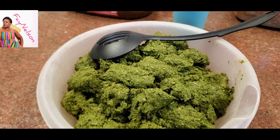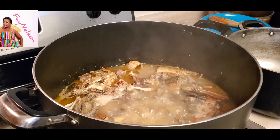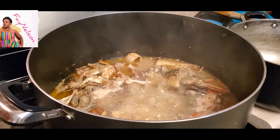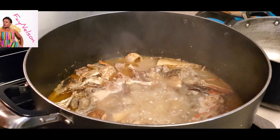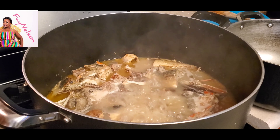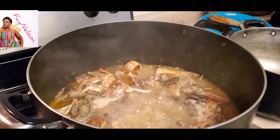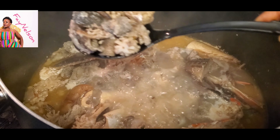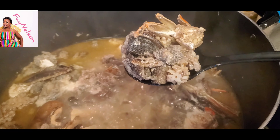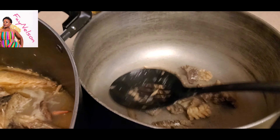So guys, it's important that you season your meat and steam it. Of course, I got a lot of water here and it's only because we need the water for the cassava leaf also. So steam your meat and season it well because you want your meat to taste good. It's very important. After it's all seasoned up and steamed, you have to take it from the soup and put it in something separate.